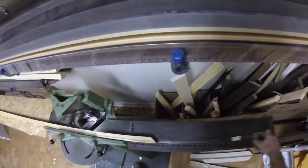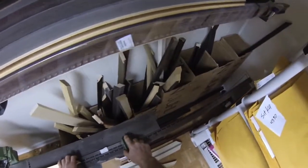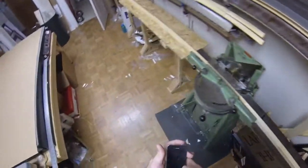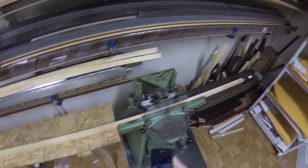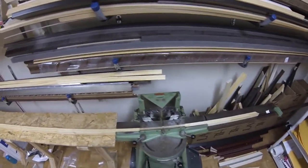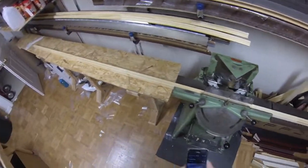Whatever your measurement is going to be, I do recommend taking out an eighth of an inch — that's to allow some room for the canvas. Once you have that canvas stretched around there, you'll end up with about an eighth of an inch extra, and that way it'll still fit inside a frame if you ever want to put a picture frame around your stretcher bar.